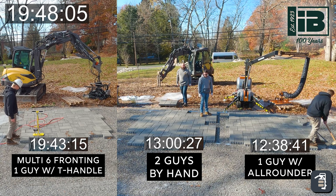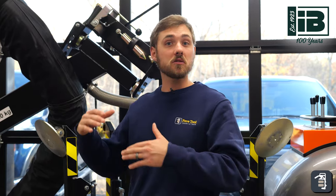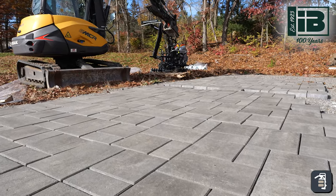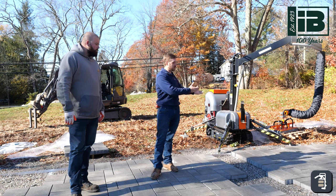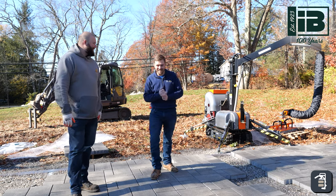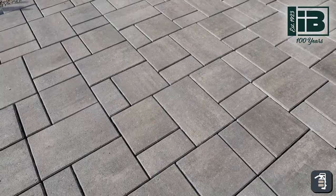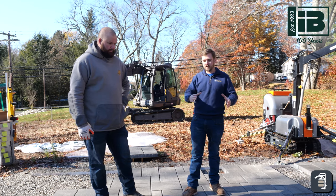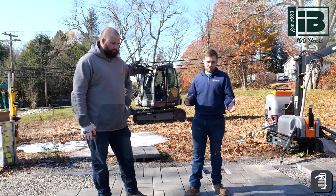As we review the three different options: the all-rounder is the quickest option — it's going to be the fastest and the least fatiguing. Laying by hand shouldn't be an option anymore. The multi-six is a great option, maybe on larger square footage but not necessarily for a hundred square feet. The all-rounder is an awesome option, and at 3.8 square feet per pick, one person with a machine beats two people doing it by hand.